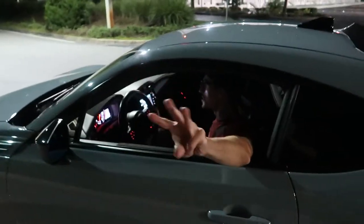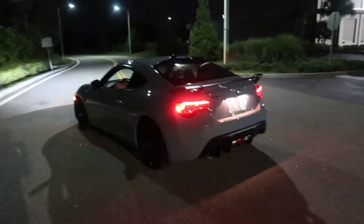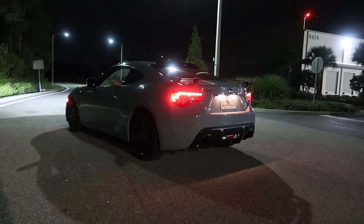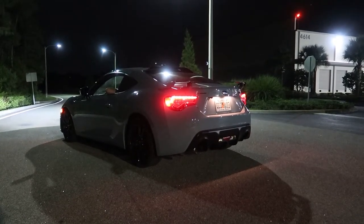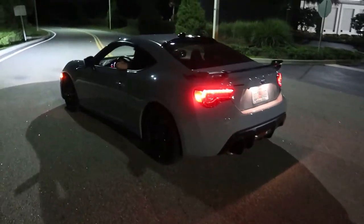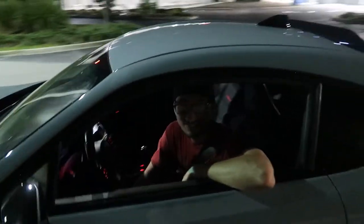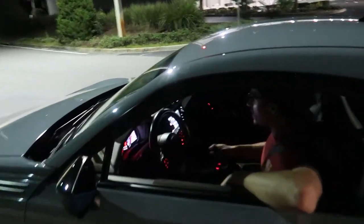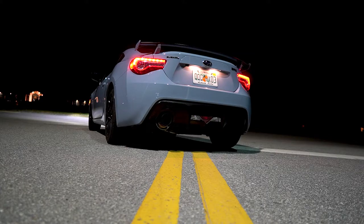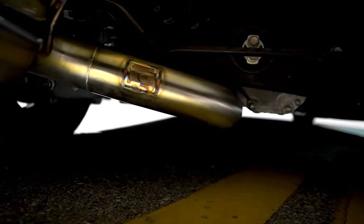We're giving you standing revs — 3K, 5K, and 7K. Hold on, I'm in the blast zone here. Apparently two-step works in neutral too — beautiful. That was like 5,500 though, not quite 7K. Ryan revs it up again to get a proper 7K pull for the video.